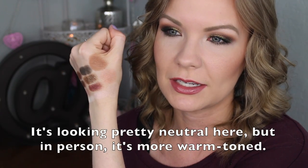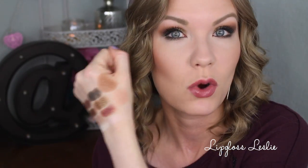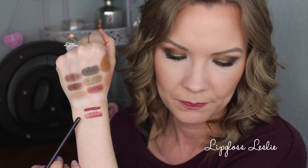Overexposed could be a highlighter, a blush topper if you're really fair, or even a blush. I like to combine it with Photogenic to make a really pretty glowy neutral blush, since it's a little too dark to be a highlighter and a little too light to be a blush on its own. Composition, the bronzer, is pretty warm-toned — it works, but it's definitely on the warmer side. The velvet matte lip pencil is in Focal Point and the lip gloss is in Silhouette.